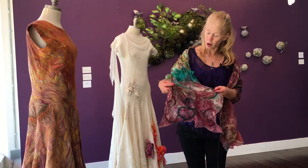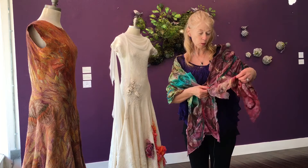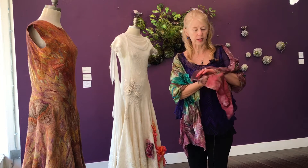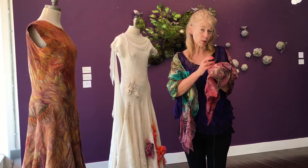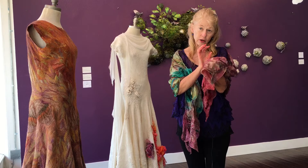I'm wearing what I call a Florida jacket — just a little bit of silk combined with wool to produce a wearable piece of art. I'm taking wool fibers — wool before it's spun into yarn — using hot water, soap, and agitation, forcing the fibers through the silk so that they adhere.